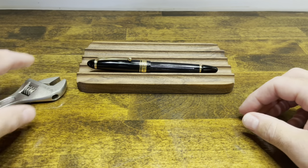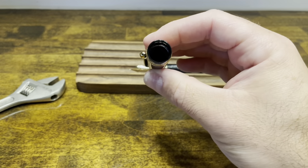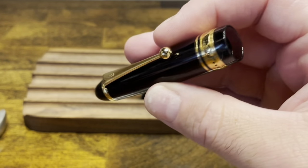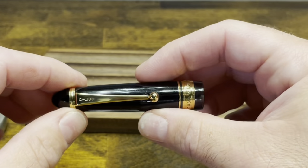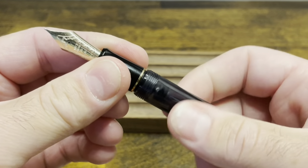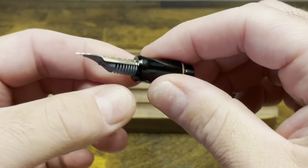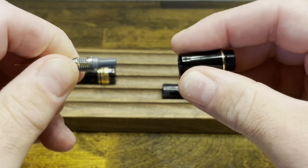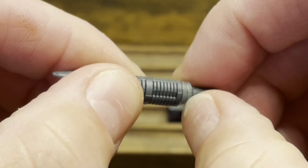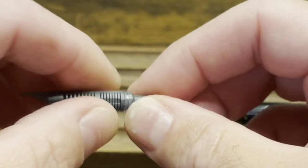To disassemble the Custom 823, you are going to need an adjustable wrench. The cap unscrews, and inside the cap we do have a cap liner. However, there isn't an easy way to remove this liner, so for regular maintenance I would recommend just running it underwater, maybe using a little bit of soap. The section unscrews from the barrel — the first time I did this it was pretty tight, but after doing it a few times it's become easier. The nib and feed can be pulled right out of the section. It's important to note that at the very bottom of the feed, we do have a little clear O-ring that can be very easy to lose, so be very careful with that.